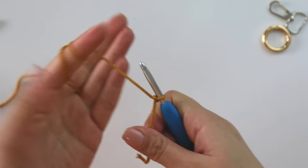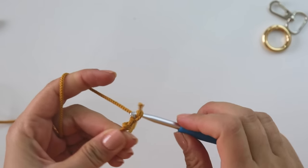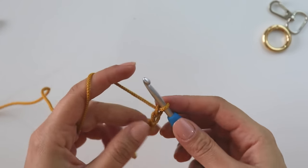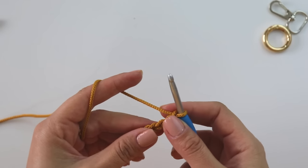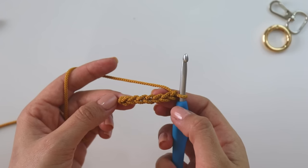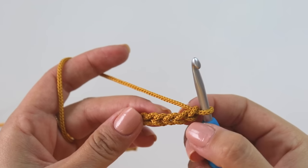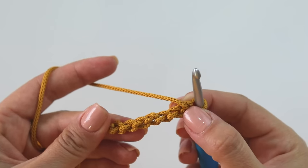If you want to start without the tool, make a magic ring, then chain one, two, three, four, five, six, seven. For this cord I'm going to use seven chains — that will be the thickness of your cord, so it's up to you. You can make more or less chains. Now, starting from the second chain, you can turn your chains.